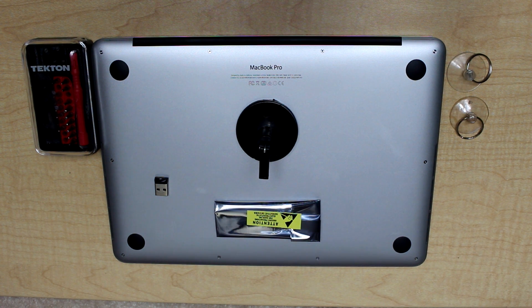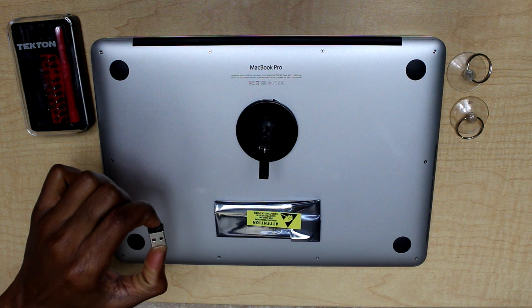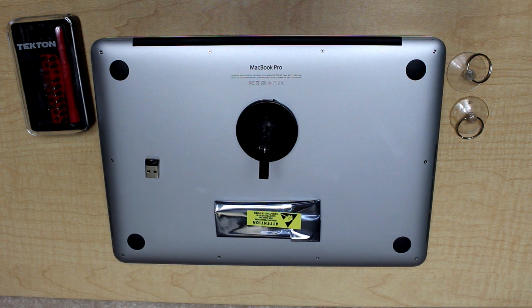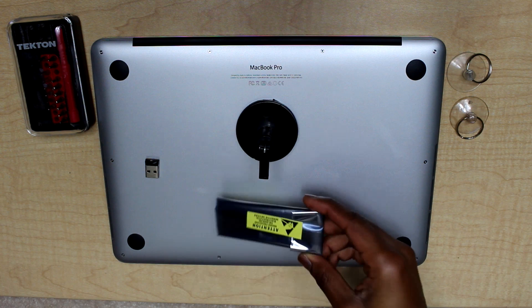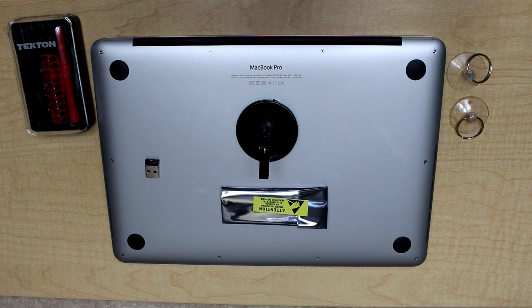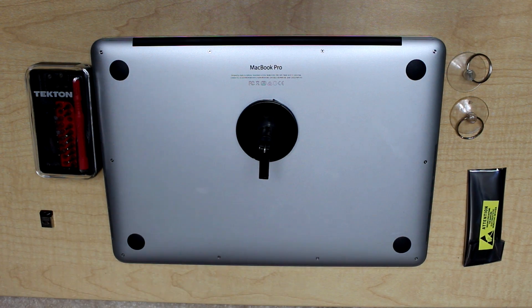Hello guys, today we are doing a tutorial on how to upgrade a MacBook Pro or MacBook Air SSD flash drive. You need a set of tools for this job, a USB flash drive to back up your files and put the macOS software on it, and you need obviously an SSD flash drive. Okay, let's get started.